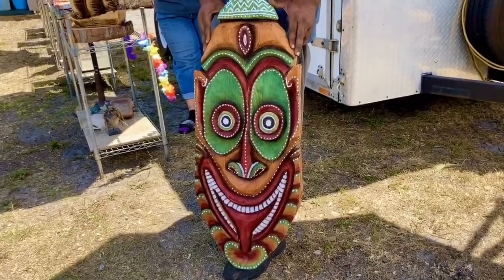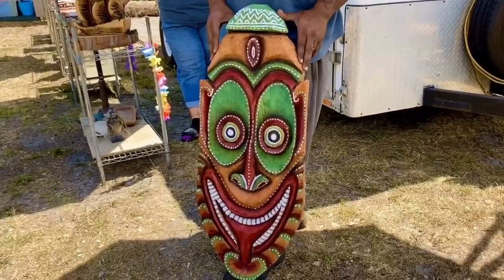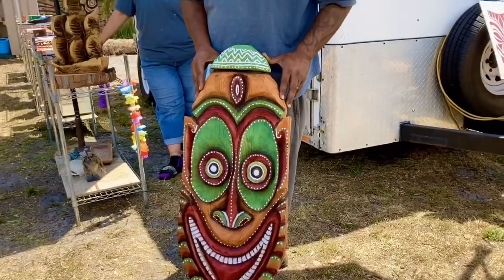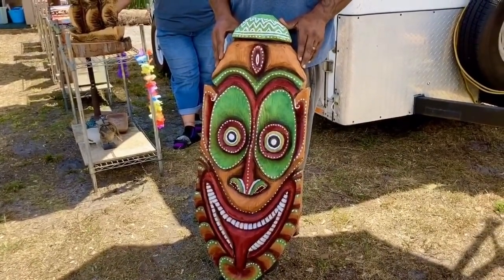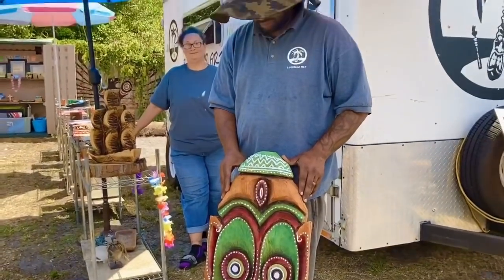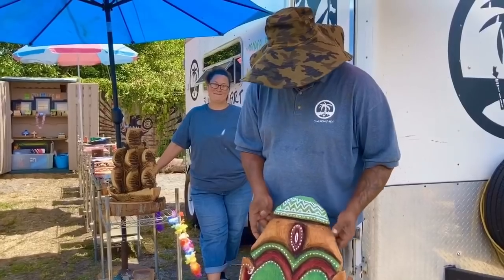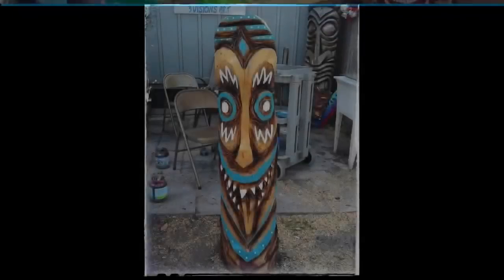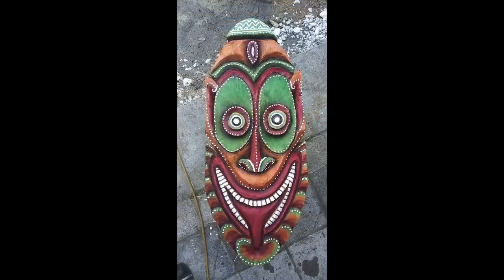Y'all, reach out to Shane if you want something like this or have any ideas or you like what he's doing here. More than anything, I think it's so important that we all support our local artists, our tiki vendors. I really appreciate it — this is awesome. Thank you so much, Shane. No problem, man! This is going to go in the new bar that I'm going to be building pretty soon. You guys remember to like and subscribe if you like content like this. Whether you're watching on Instagram, Facebook, or YouTube, make sure you leave a comment below. Y'all just keep tiki-ing, okay? Thanks, bye-bye!